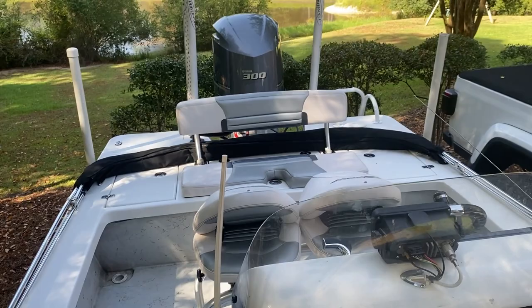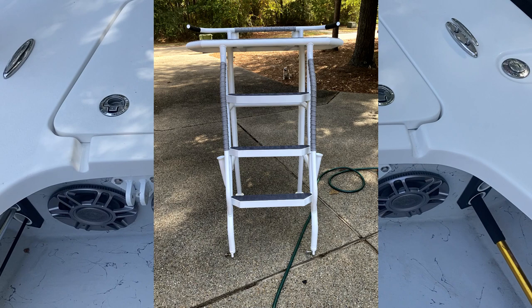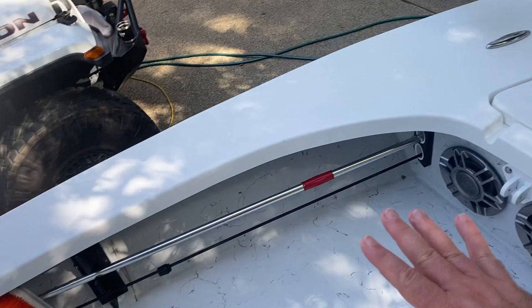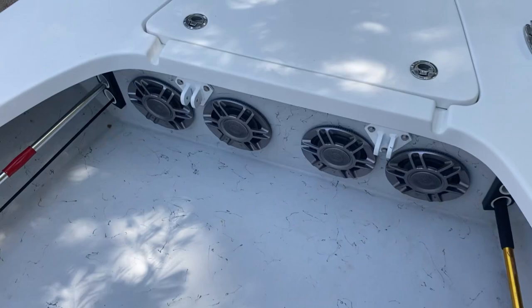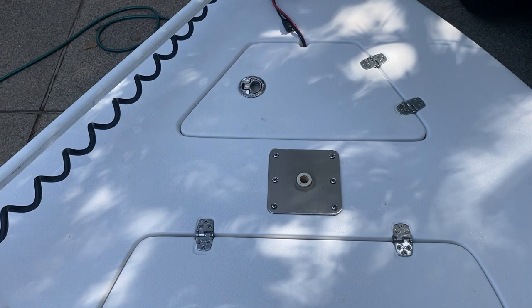All the cables that hold the top up fold into themselves when trailering. One thing I didn't mention earlier: this boat also comes with a redfish tower. I'll do another video going over it in detail. It hooks in here, lays down onto the seat when trailering, then folds up and has a pin and interior strap to secure it upright.